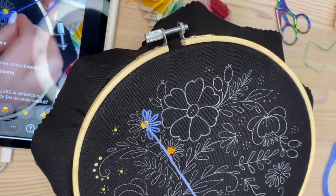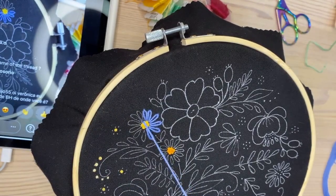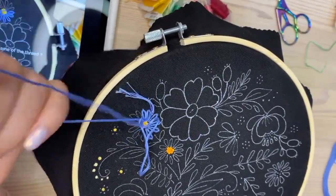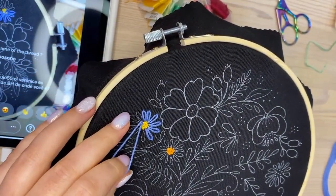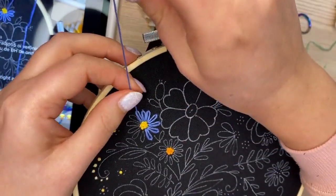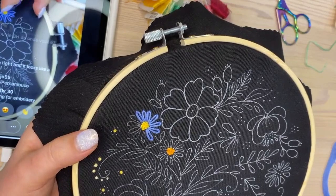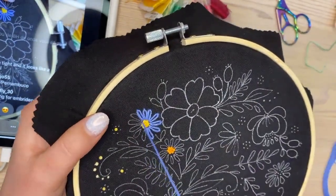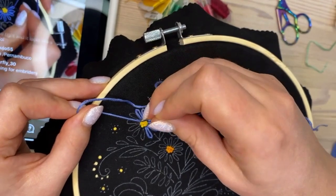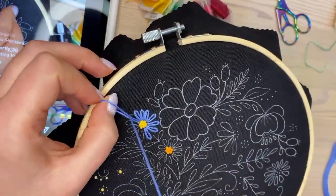I'm using Gamma threads, which are local threads I can find here in Ukraine, and they're the same quality as DMC. You can use any embroidery threads you can find in your country — it's not critical. DMC is available worldwide, and there are also other worldwide brands like Anchor, Cosmo, and Madeira. They all have classic cotton embroidery threads that are really nice and soft.